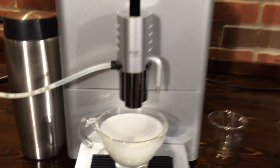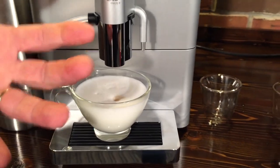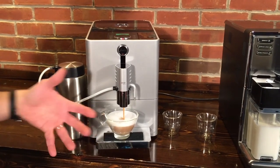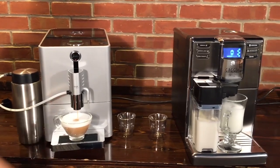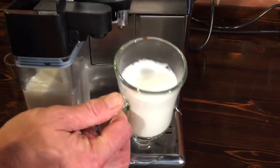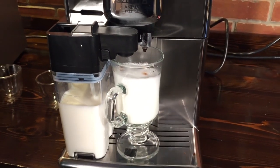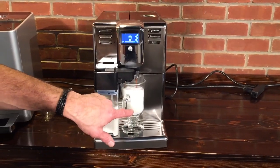Our milk is done over here on the Jura. You can kind of get an idea of the froth quality there. And here comes our espresso. Now these volumes are all programmable as far as how much you get, and it's really easy to do. So there's our cappuccino. Let's take a look at that froth real quick while the machine is heating up to do the espresso — that's kind of the quality of the froth. You don't have to move your cup at all when you're making this drink. Here comes our espresso for our Latte Macchiato.